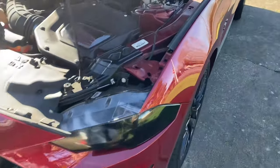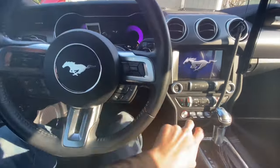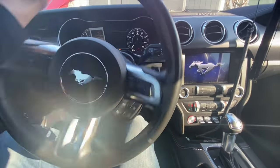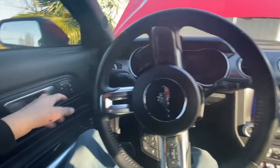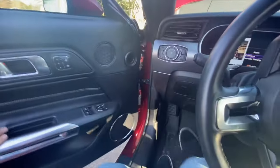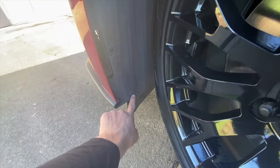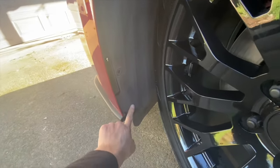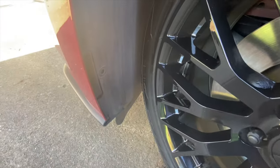Now I'm going to remove the bumper. First I need to turn my wheel all the way to the left and turn the car off. There are two push pins — one here, one here. This one didn't come with it for some reason, but then there's one more all the way in the back. Let me take them off.